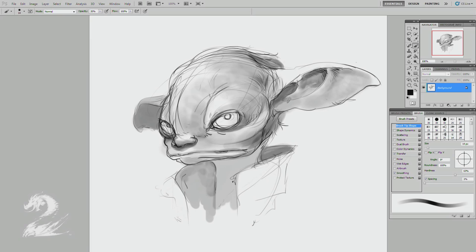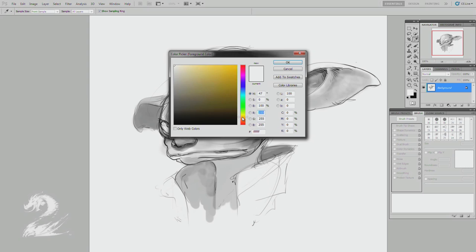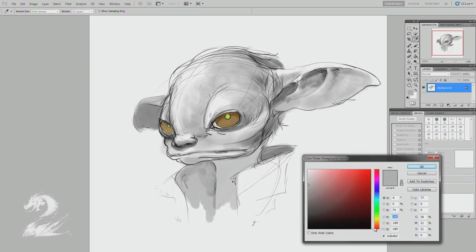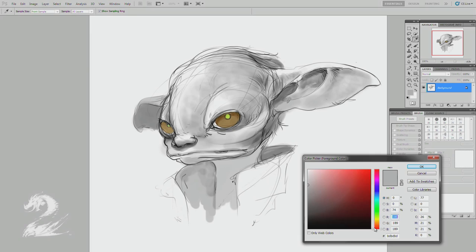Now I'm going into some darker tones, just sort of pushing the values into darker areas, which helps to establish the light a little more definitively. And sort of a cat-like eye — the goldish eye of a lion or maybe some nocturnal primates. Got that reflective tapetum there. And just kind of warming them up — he's going to have a little bit of blood in his skin to be sympathetic. He can't just be a cold gray skin.